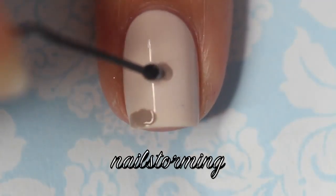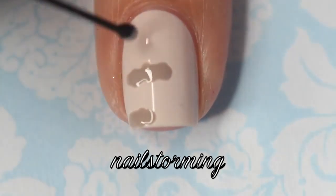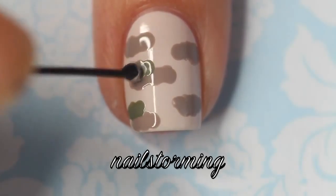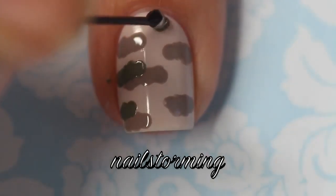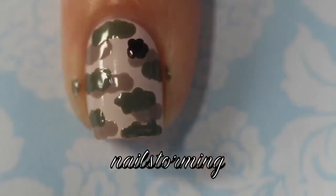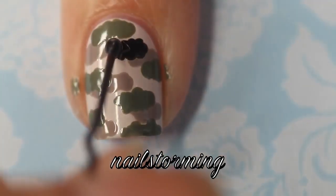I'm starting out with a bobby pin, dipped into a little pool of polish, and just dragging it across the nail to make little shapes that kind of look like compressed clouds. The first color I used was Take It Outside by Essie, then I'm using So Psyched, and lastly Licorice — these are all actually by Essie.